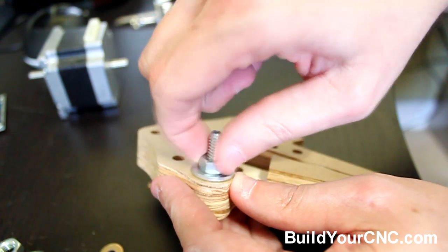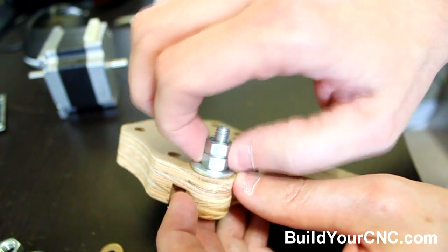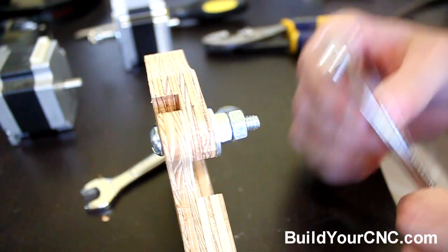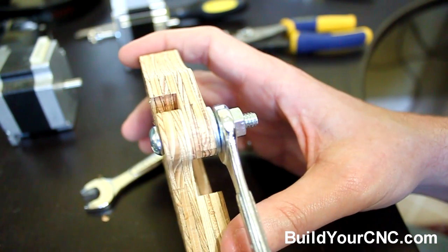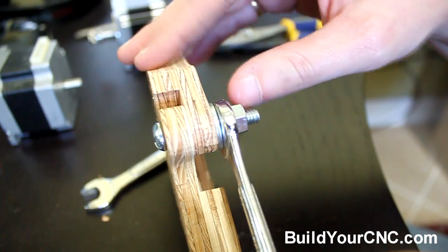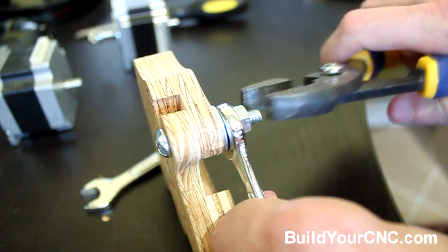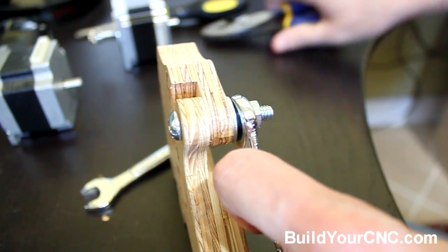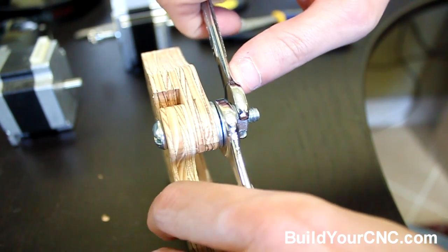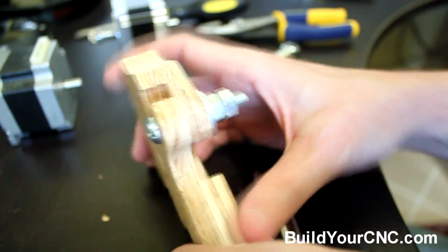We'll be using two nuts here so you'll be able to tighten the nuts against each other, and not against the washer. Just get it finger-snug, or where it stops. To tighten these two nuts, you'll need a tool thin enough — like a standard wrench — to not overtake the particular nut. You can use that along with a standard pair of pliers, or another wrench, and tighten it so this will stay together but still be able to move.